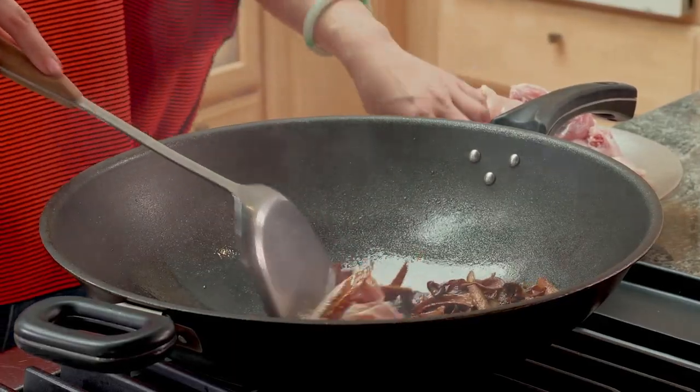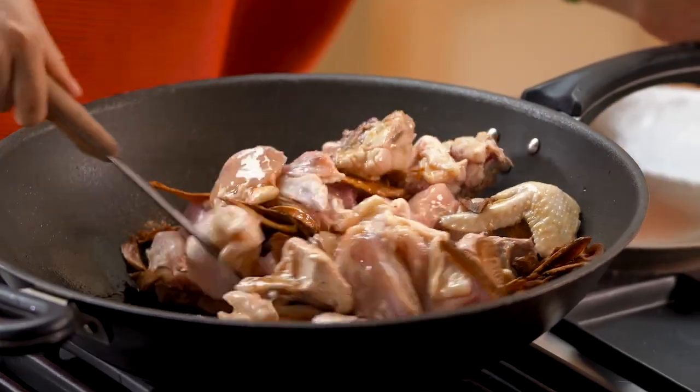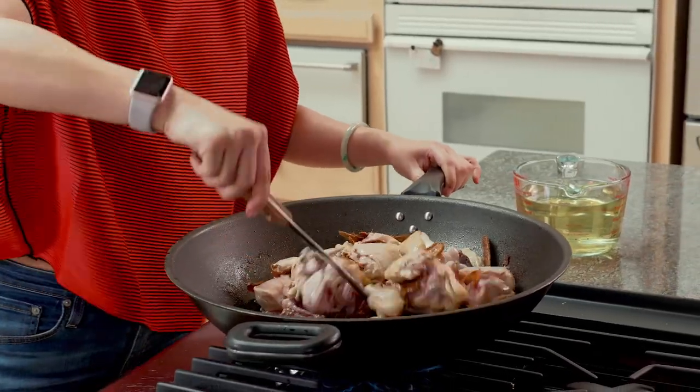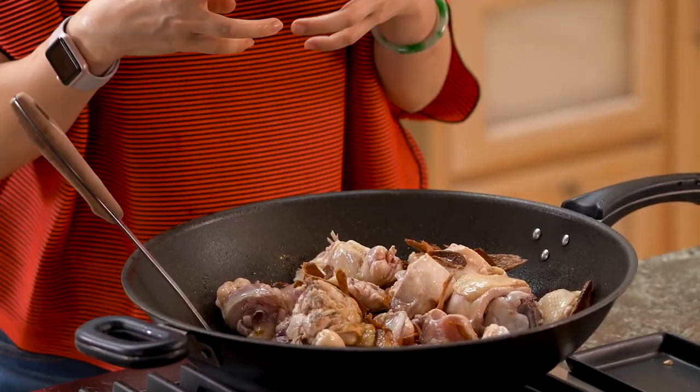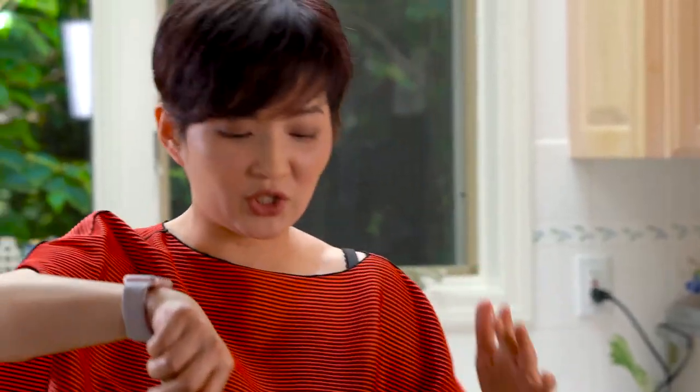The ginger is looking really good, so I'm going to put in the chicken. A tip: when you're putting the chicken in, make sure you don't just dump it in. No matter how well you drain the chicken, there's going to be some juice, and when liquid meets oil it's going to react, so put them in slowly. You want to sauté until all the chicken has changed color — that means all the goodness is sealed inside the chicken — and then we'll add liquid.